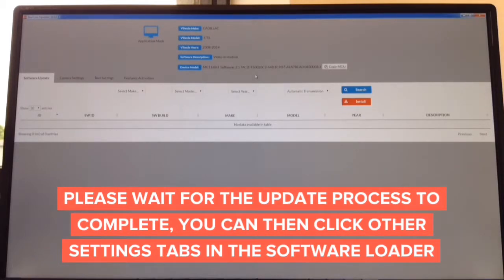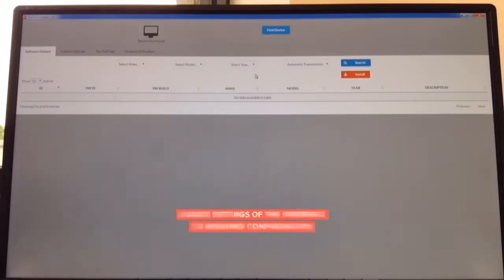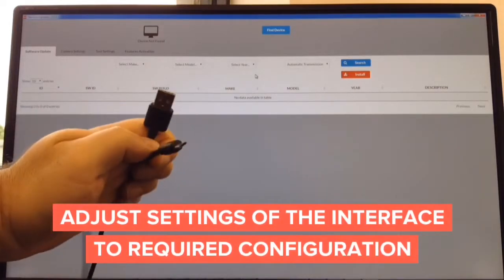You download the software from the website for Mac or Windows — about a minute. The update takes another minute. All you need is a cable like this — USB to micro USB.